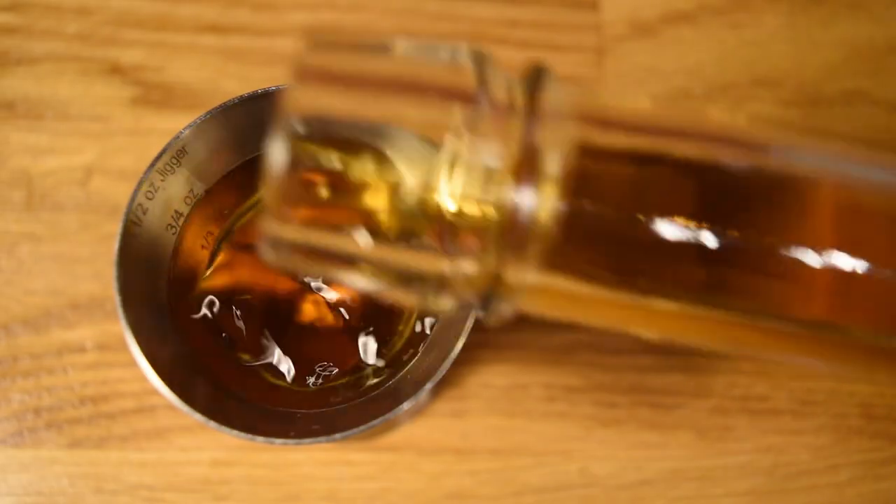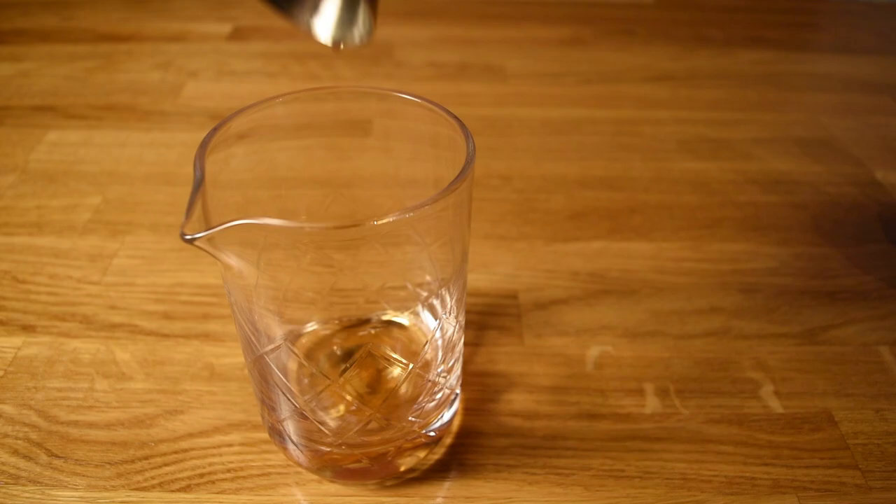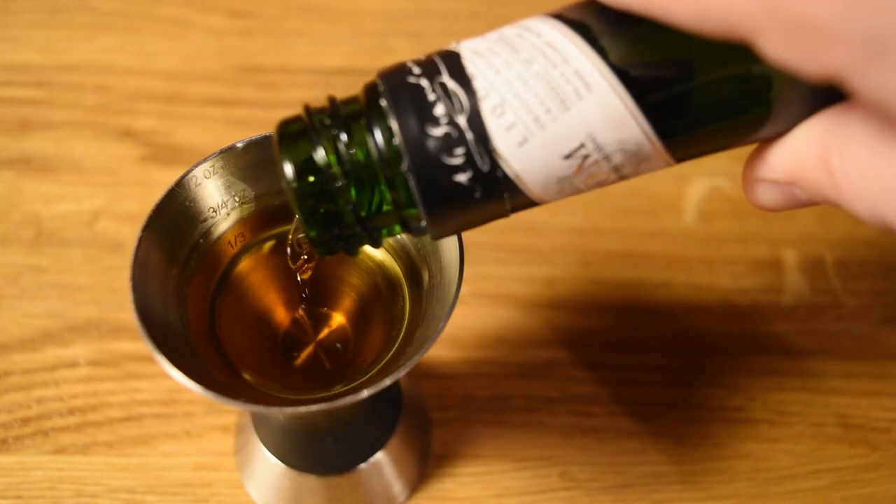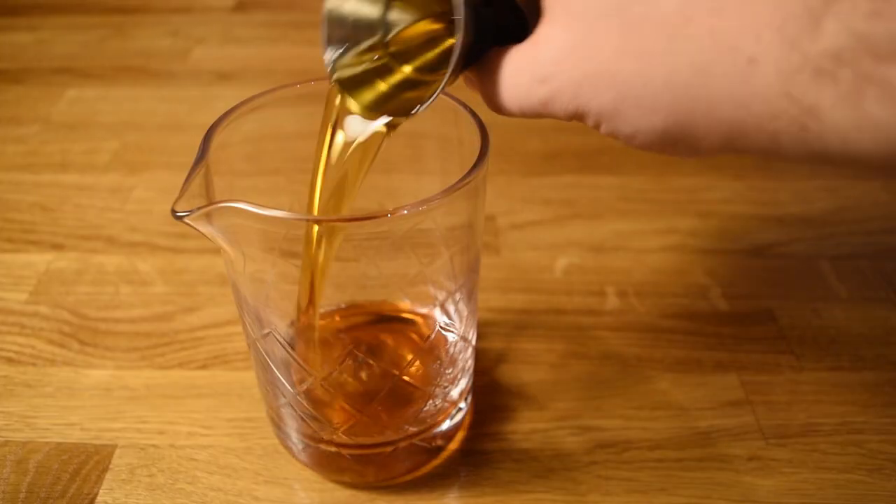Next, we're going to measure three-quarter ounce of rye and add that to the mixing glass. Measure three-quarter ounce of sweet vermouth and add that to the mixing glass. Measure three-quarter ounce of Benedictine and add that to the mixing glass.